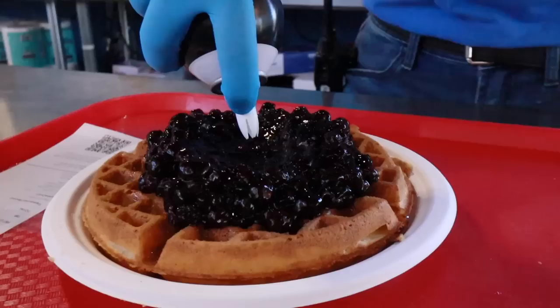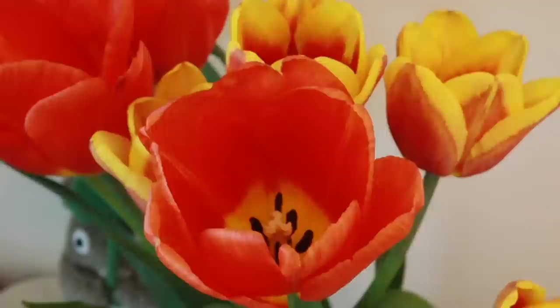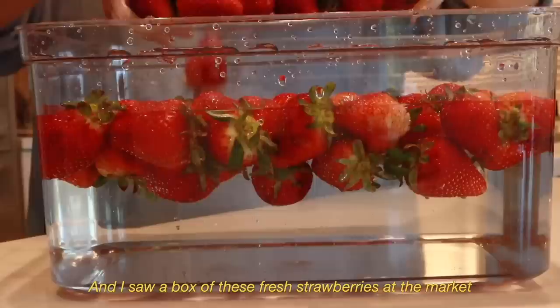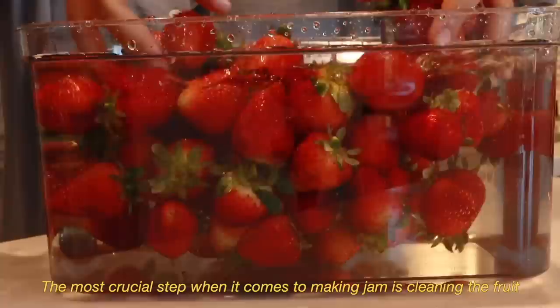But it's okay — when life gets sour, you make fresh strawberry jam. Now let's make something yummy to eat. It is finally strawberry season and I saw boxes of these fresh strawberries at the market, so I had to grab them.